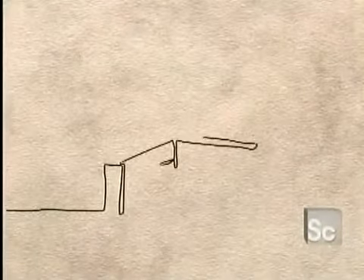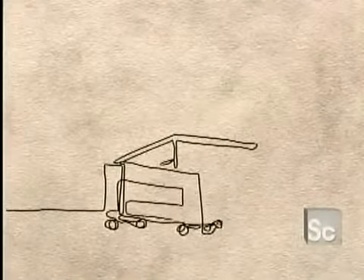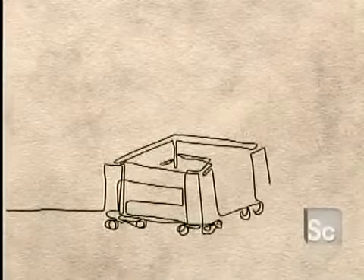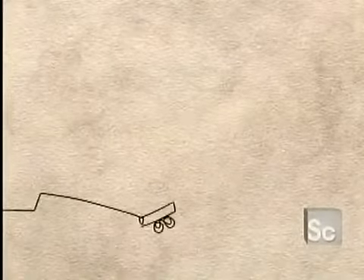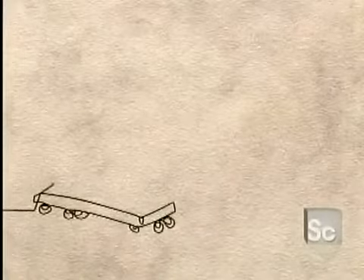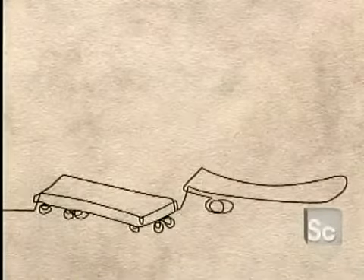In the 1930s, thrill-seeking kids began attaching their metal roller skate wheels to wooden crates. Little did they know this would one day spawn a worldwide phenomenon. The boxes evolved to boards in 1958 when some California surfers invented sidewalk surfing — something to do when bad weather prevented them from riding the waves.